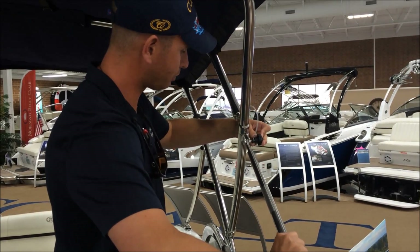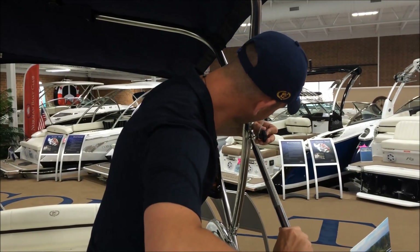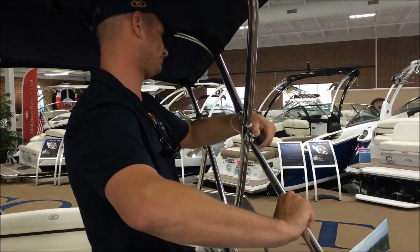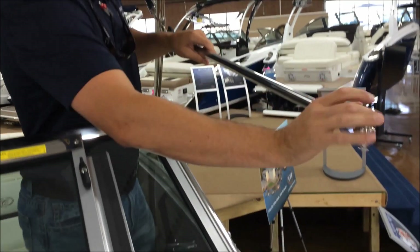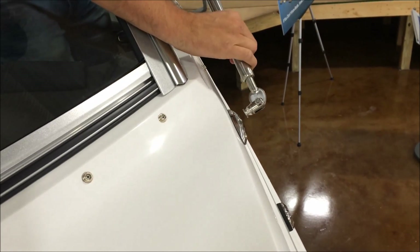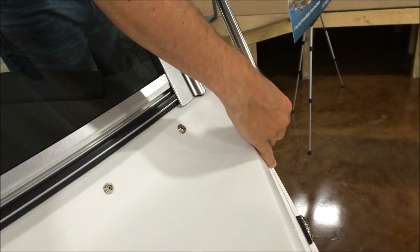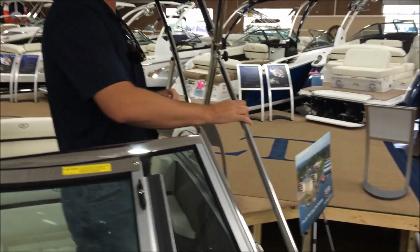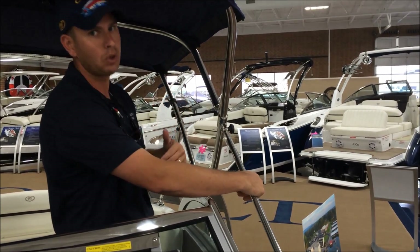Lefty loosey, righty tighty — so we'll release that. We'll line up the hole here with the correlating receiver here on the frame, and we'll go ahead and put our screw back in through both of those holes and tighten that up. Once that's secure, we'll go ahead and put the front part into the receiver on the hull — just pull towards the receiver, put the knob in the hole, and push in. Then once that's locked in, you can go ahead and adjust your Bimini arm by either tightening or loosening it to bring tension down on the Bimini itself or to loosen it.